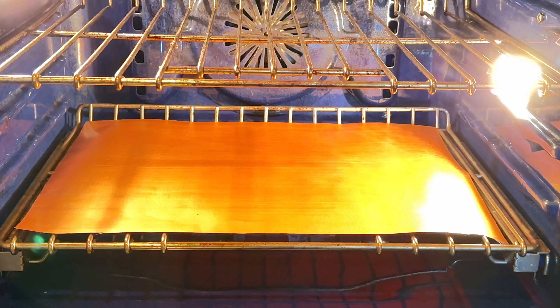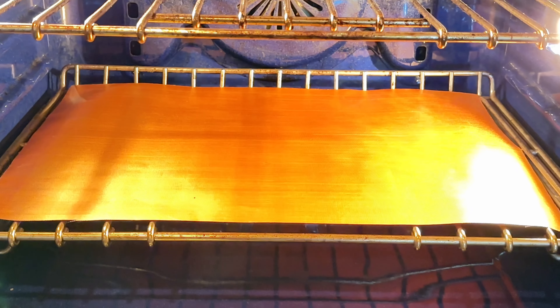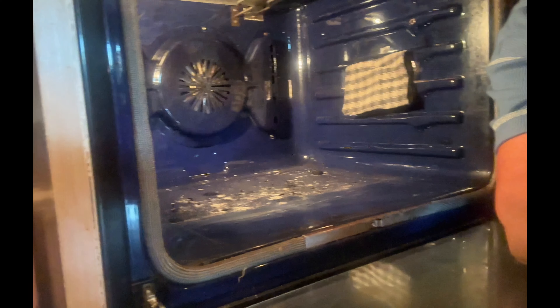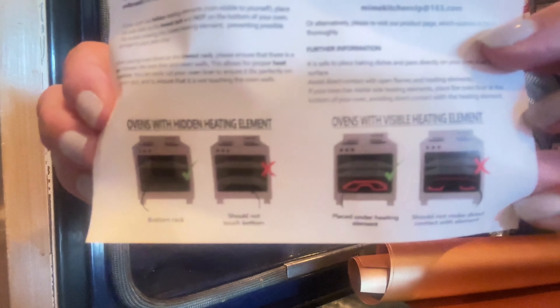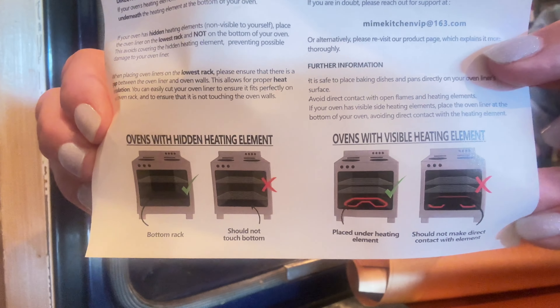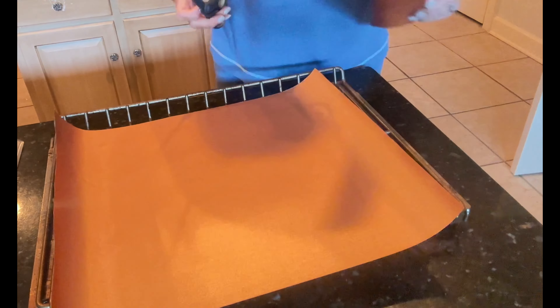Meme Kitchen Store has sent me this oven liner mat to go in my oven to try, and I'm loving this idea because I hate the mess that gets in the bottom of your oven. I'm going to clean mine up real good. We're going to place it just like it says — if you have a hidden element or a visible one, mine is hidden, so I'm going to put it on the bottom rack.